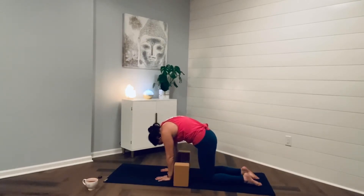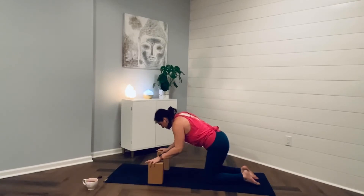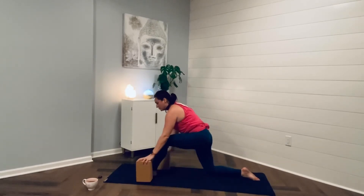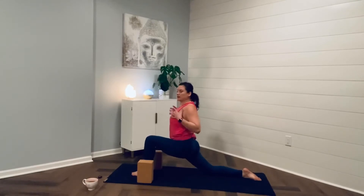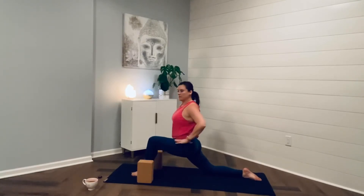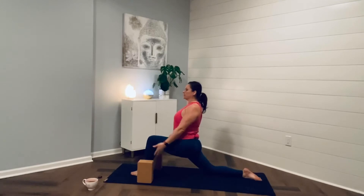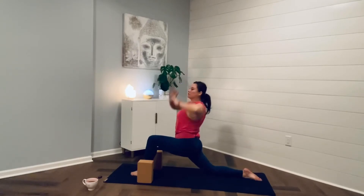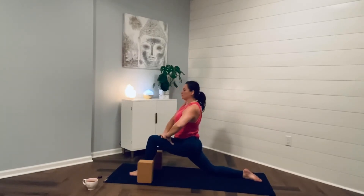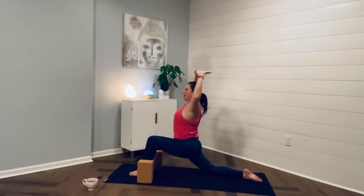Enjoy your cat-cow posture, and then return to a neutral spine. Walking my blocks up — they're extensions of my arms — and stepping my left foot through. Stacking my knee over my ankle, lifting my chest, my heart, stacking my shoulders over my hips. Shifting my left hip back, my right hip forward, and then tucking my tailbone. You can stay right here. Inhale, sweep the arms to the sky, feeling the love in the right hip flexor. Take a breath here.